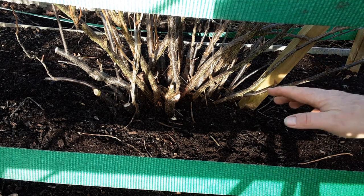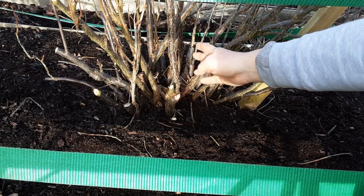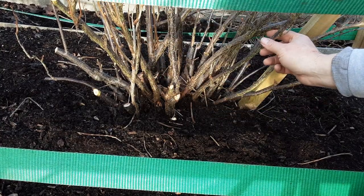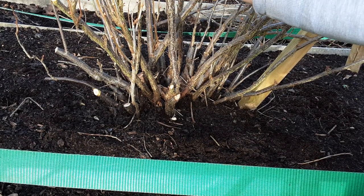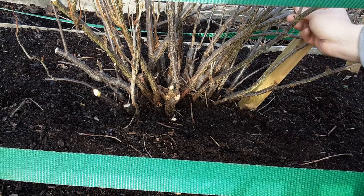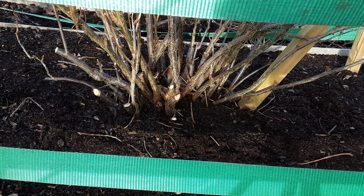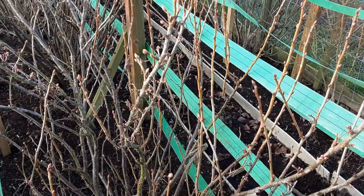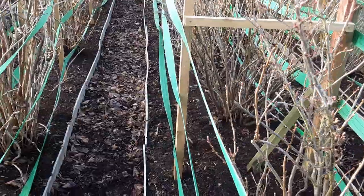I've got quite a bit out now. That's still holding on but will probably come out next year, as will this one, and hopefully all this new stuff will be encouraged to go uphill. We've cut out bits and bobs, and up the top I've been cutting just above a bud that's inward-facing just to encourage upward growth. We're supposed to cut out anything that's crisscrossing, but I'm doing a little bit each year just to ensure I get at least a crop.